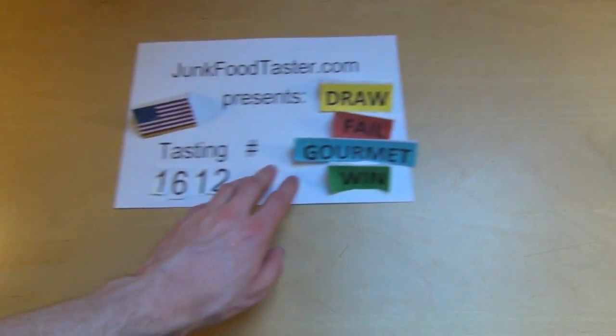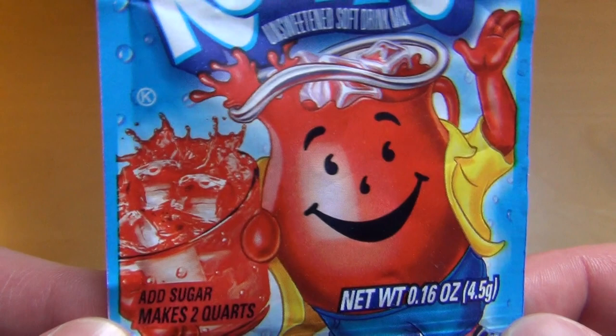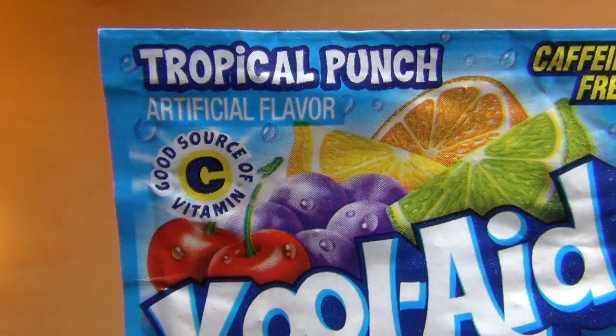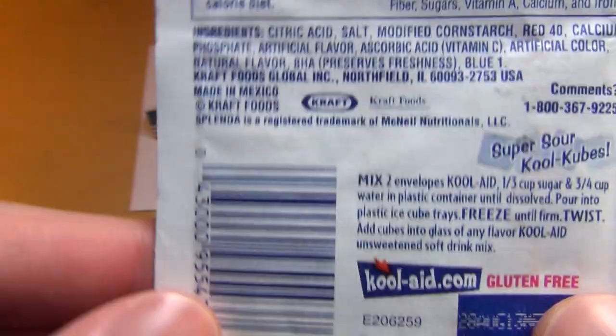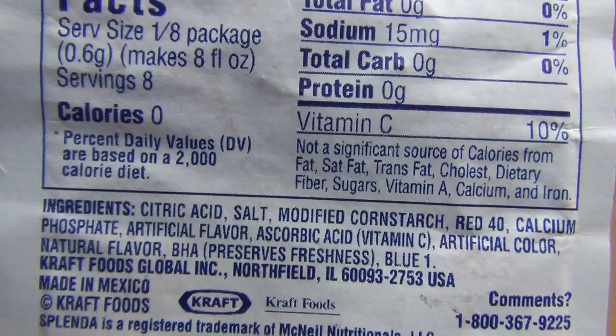This is junkfoodtaster.com and I'm now viewing Cool-Aid — it's an unsweetened soft drink mix. There's a funny picture on the packaging. It says 'add sugar, make two quarts.' Good source of vitamin C, caffeine free. I've been to cool-aid.com — super sour! It's a Kraft Foods product and there's basically nothing in here.